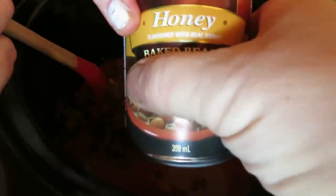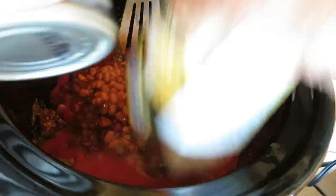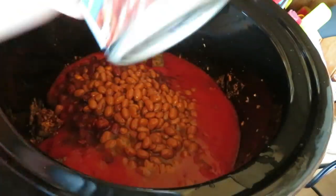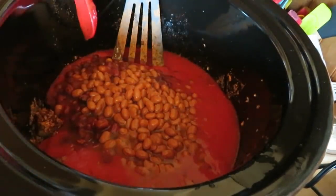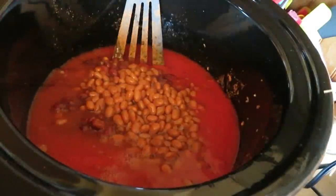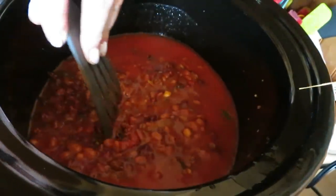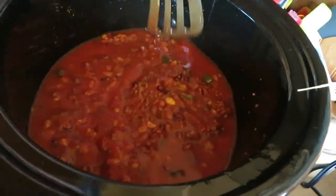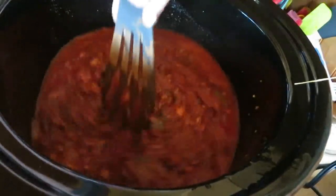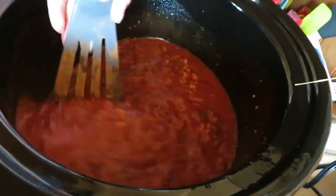We're going to put some Bush's Best Honey Baked Beans in. Put a little water in there to rinse it out. We got all that goodness in there. This is going to be the best chili you ever had, hon — got your hot peppers in it. We recycle everything here, even the paper plates.